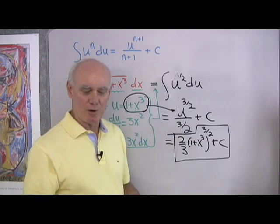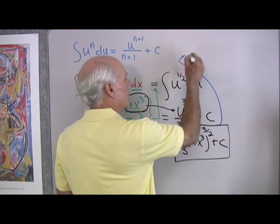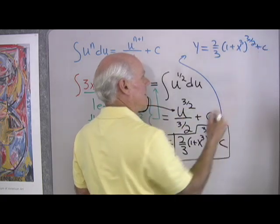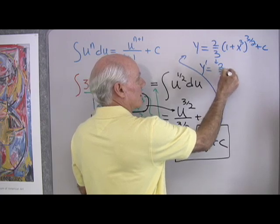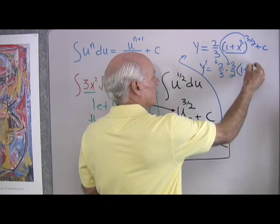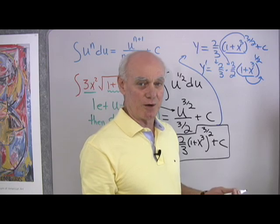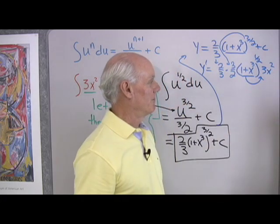Let's go one step further and differentiate the answer to prove I did this correctly. If y equals 2 thirds times (1 plus x cubed) to the 3 halves plus C, then y prime equals 2 thirds times 3 halves times (1 plus x cubed) to the 1 half, times the derivative of the base by the chain rule. The derivative of 1 plus x cubed is 3x squared, and the derivative of C is zero.